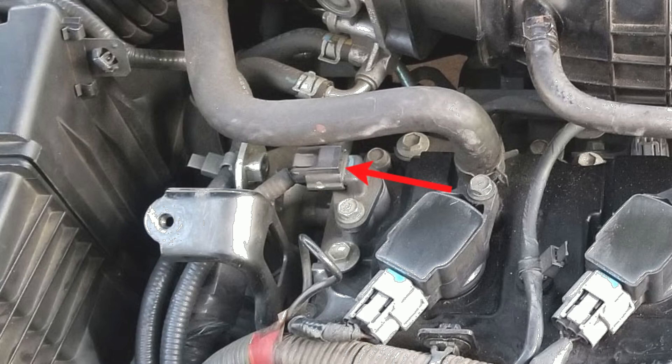Have you ever wondered how your car's engine knows precisely when to inject fuel and ignite it for optimal performance? That's where the camshaft position sensor comes into play. A camshaft position sensor is a magnetic device that monitors the position and speed of the camshaft and sends that data to the vehicle's engine control module, the ECM.